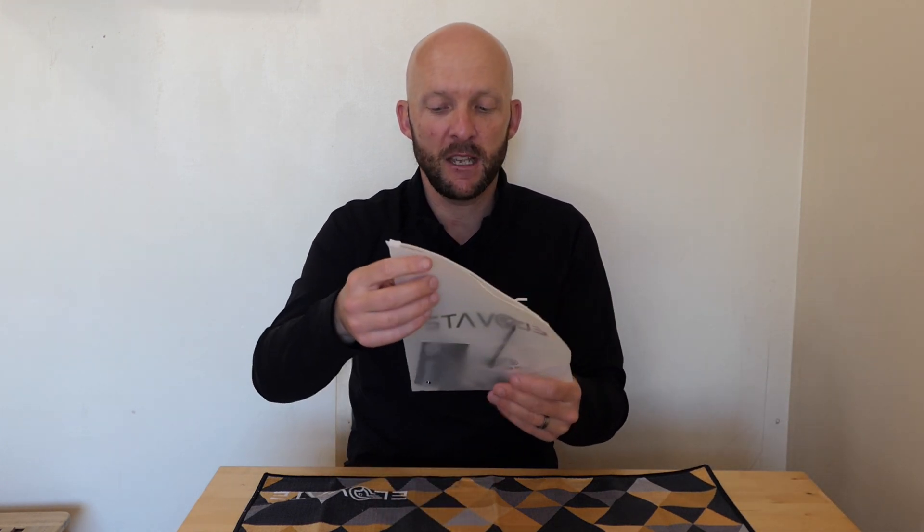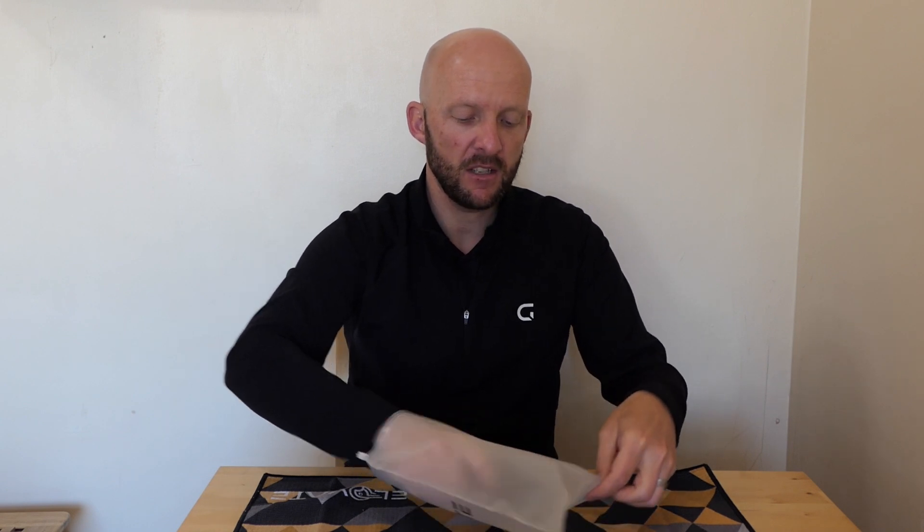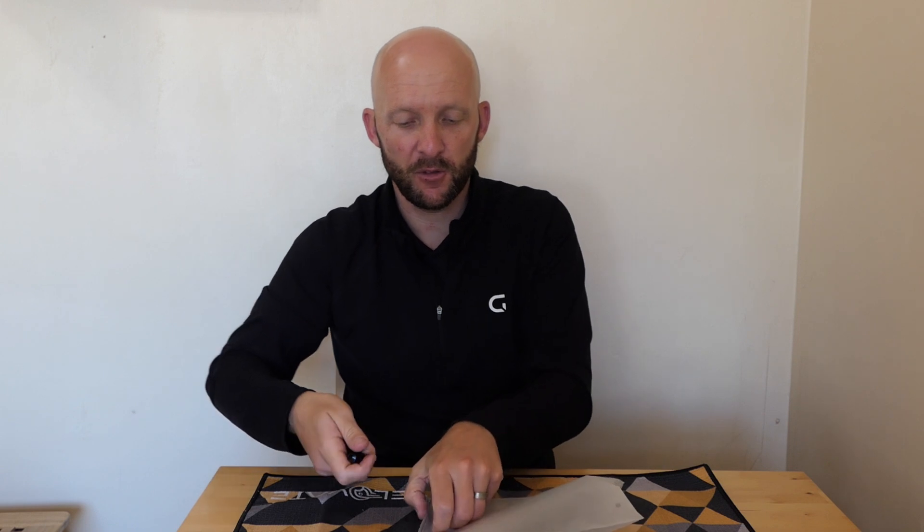Let's talk about the packaging before we get deep into the towel itself. Great presentation as it comes in, a nice business card with it as well. It also comes with three driver length tees, which is always useful and helpful.